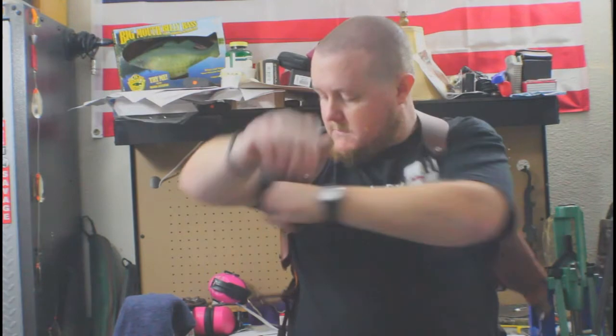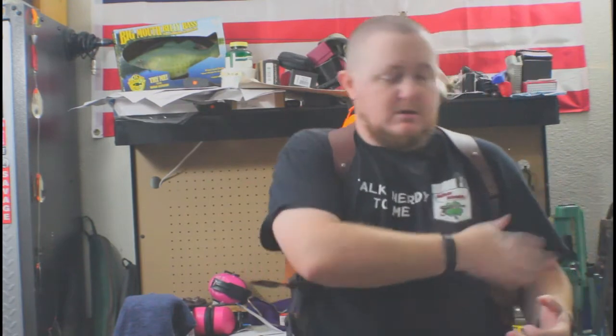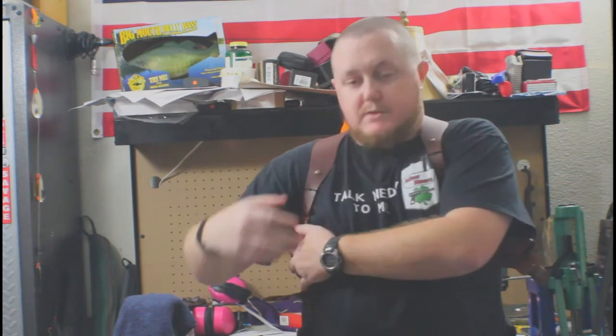At this point I feel comfortable saying that I have this thing adjusted the way I like it. It is set up for a right-hand draw, with the mag pouch being accessed with your left hand — your off hand.